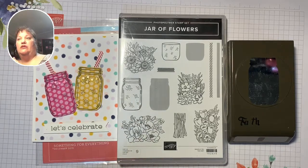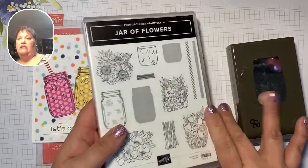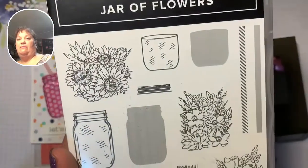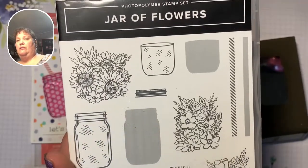I am an independent demonstrator with Stampin' Up. We are currently in our January series. Our Jar of Flowers is our stamp set of the month. This is going to be week four, card number two.